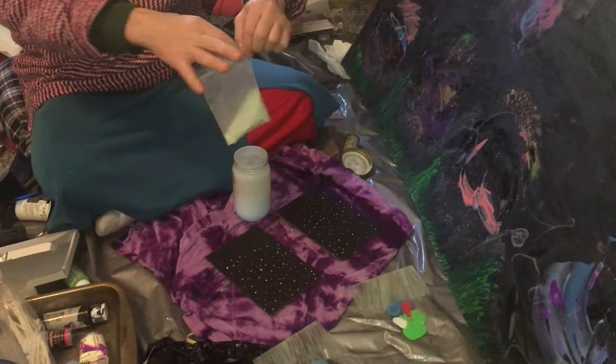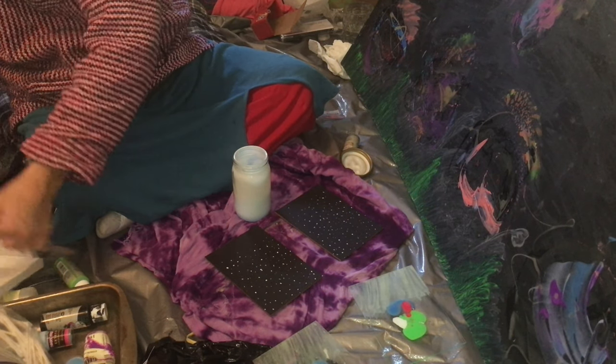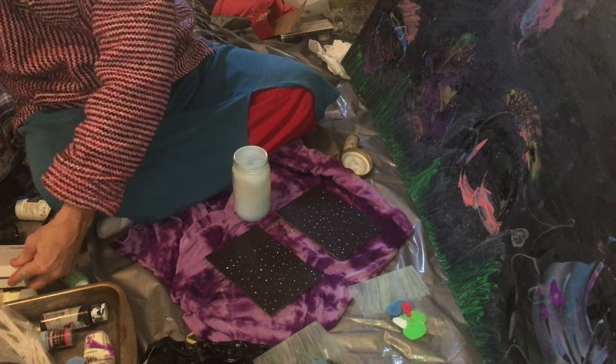Oh, it's going to be blue, son! It's going to be blue! Pretty cool, pretty good! It's going to be blue!